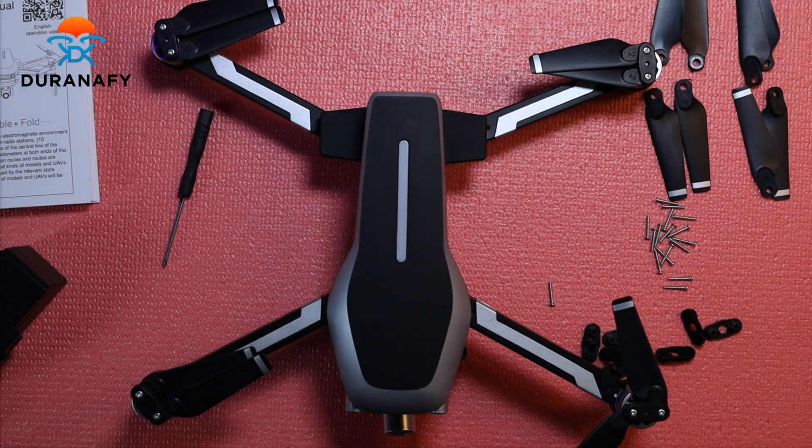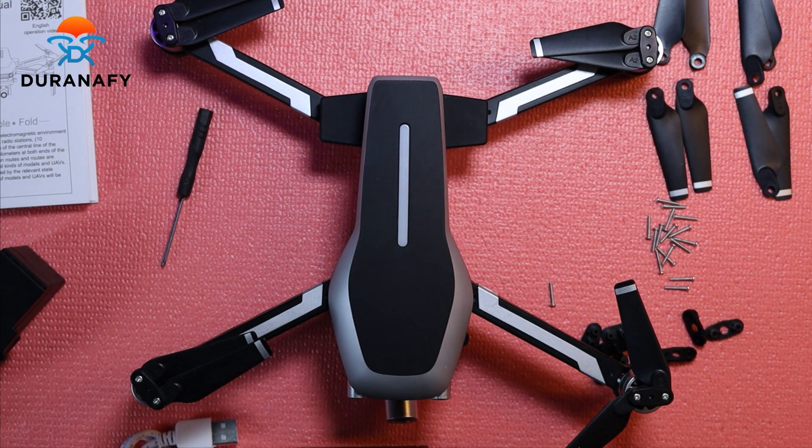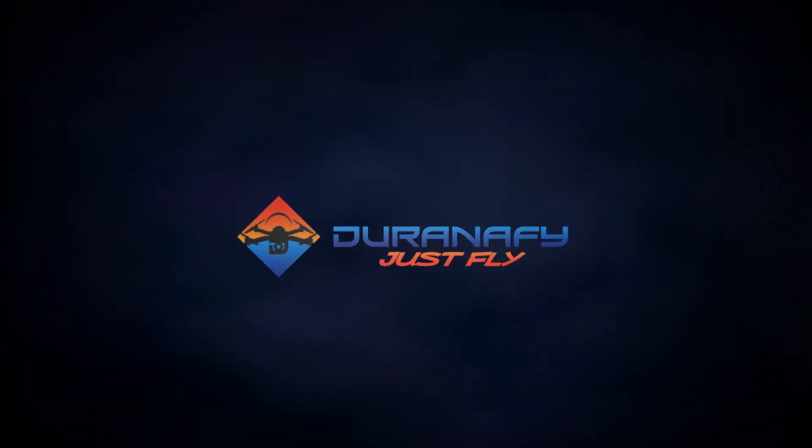That is it for the unboxing. I can't wait to fly it, so it's time to charge it up. You can watch the video — see you soon.